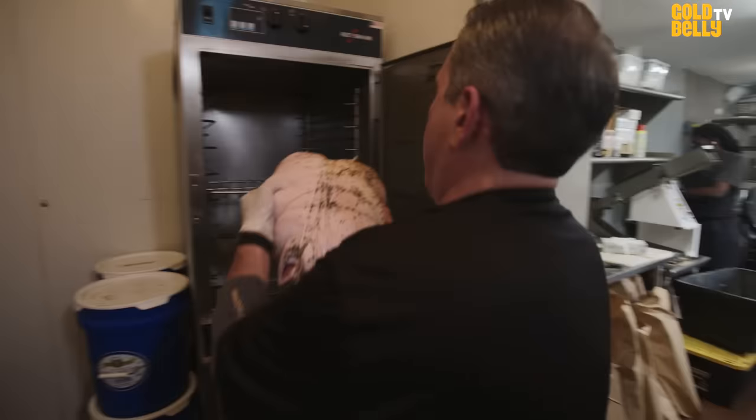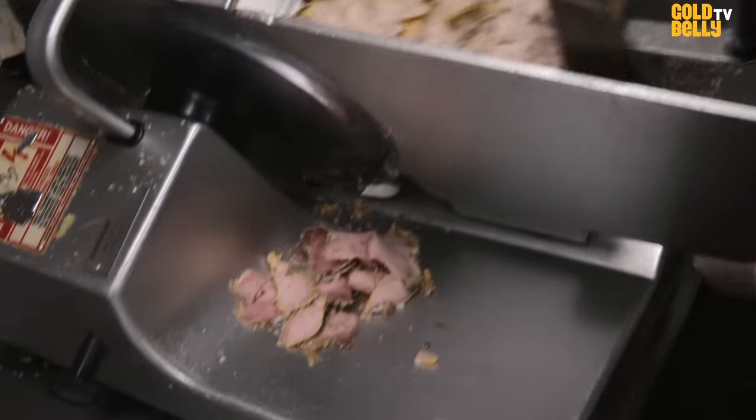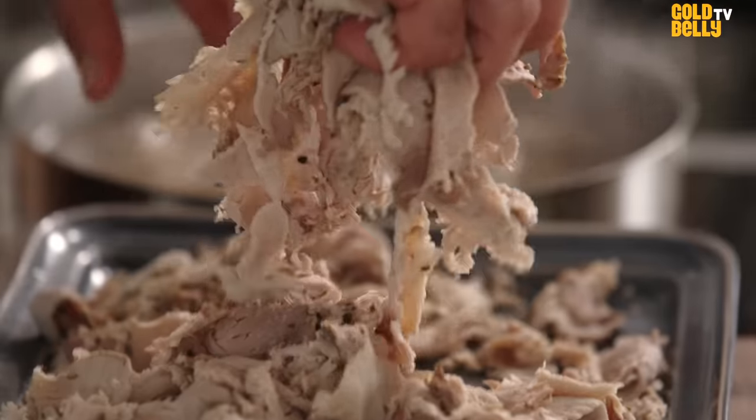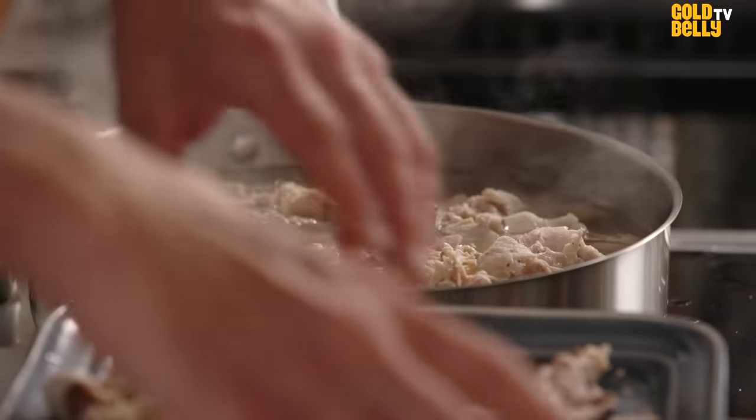The gravy is extracted from the pork when we slow roast it for six, seven hours. Then we slice it nice and thin, it tenderizes in its gravy, then we make a nice sandwich. This is a four-day process that we've cut down into 20 minutes.